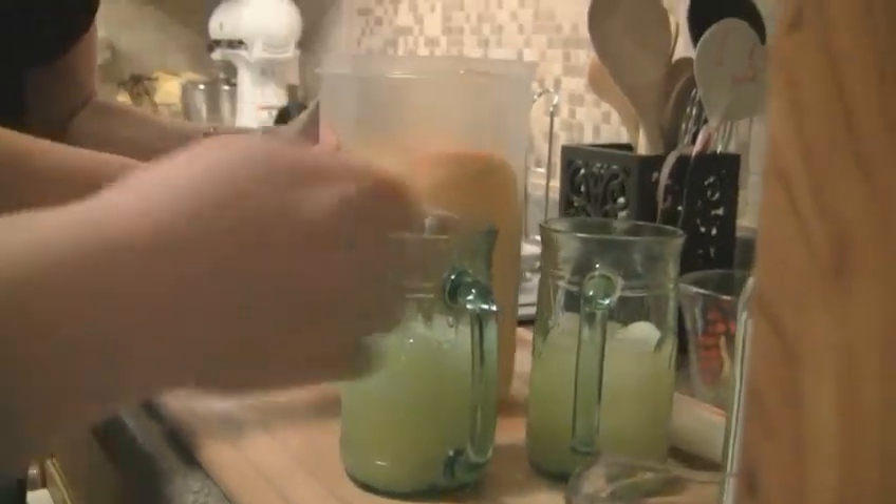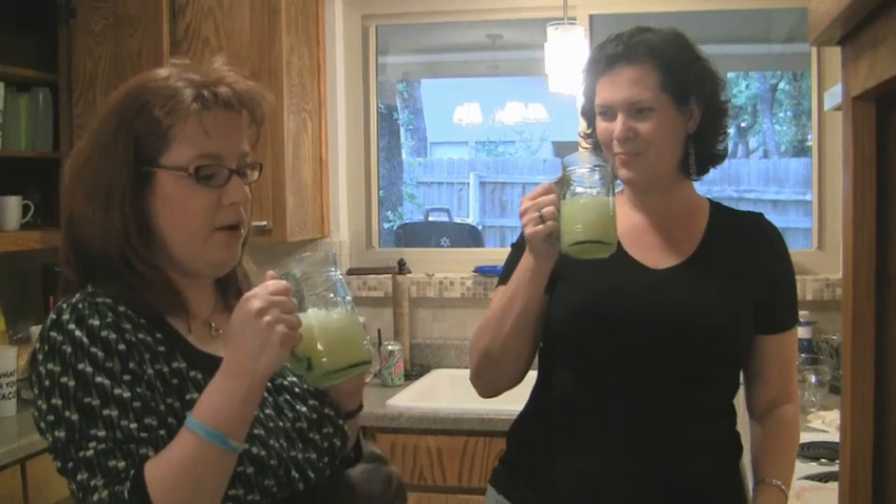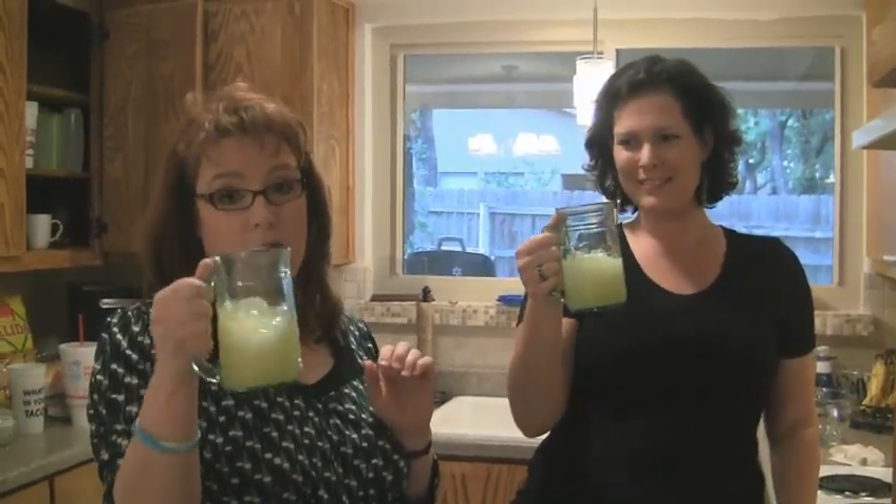Cheers! What do you think? Wow, it's very yummy — can't wait for summer! Thanks for watching. You're going to want to make this; you do not want to miss out on this. Thanks!